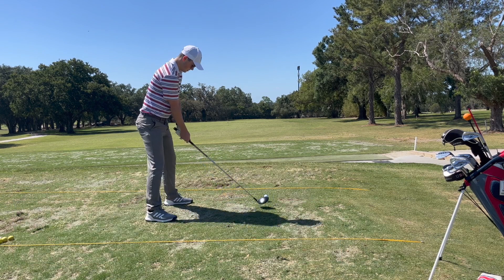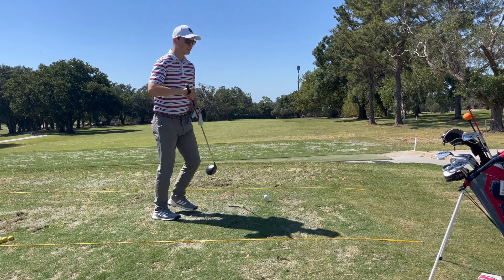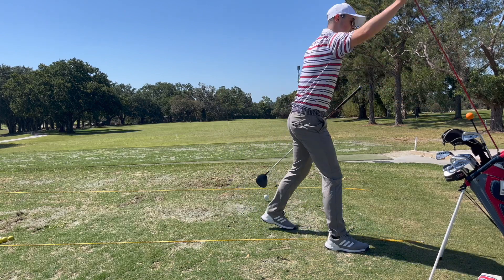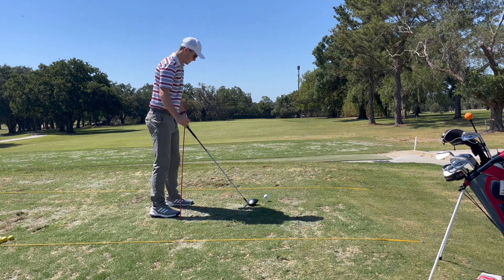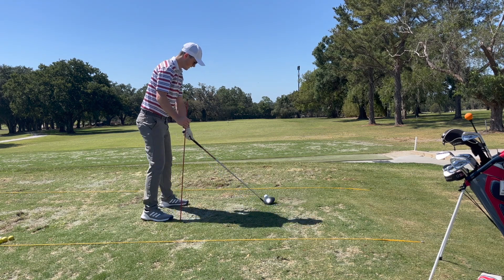Drawing your driver has actually gotten harder over time as club faces have become bigger, heavier, and stronger. It makes it a little bit more difficult for golfers to turn those hands over through impact and get that draw flight.